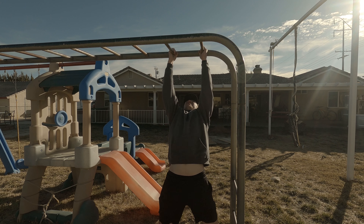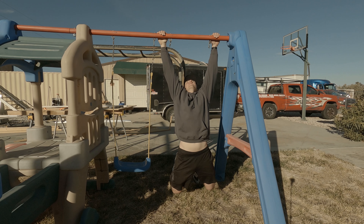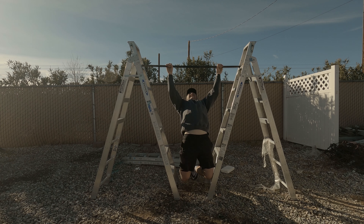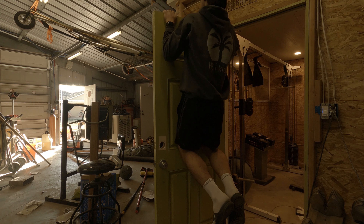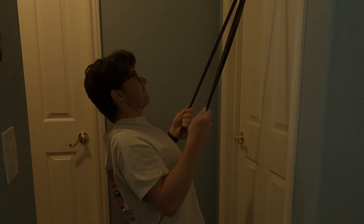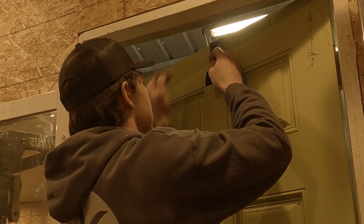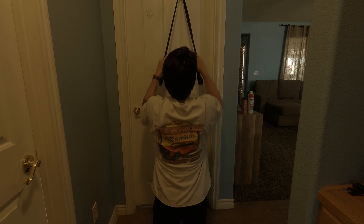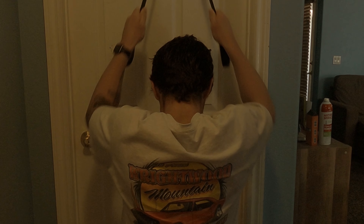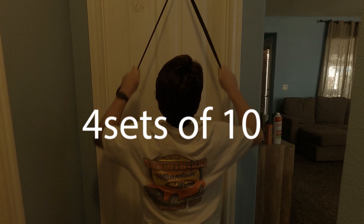Next exercise we're going to do is pull-ups. A lot of people can't do pull-ups or they don't have access to a pull-up bar. The first thing you should do if you don't have a pull-up bar is to be creative and find ways to do a pull-up. If you absolutely can't find a way to do pull-ups, you can do lat pull-downs with the bands using the door attachment that comes with the resistance bands. Make sure that you are pulling towards the side of the door that you would push the door open to prevent the resistance band from breaking the door. We're doing pull-ups or lat pull-downs to work the antagonist muscles of the shoulder press, preventing injury and building lat activation. Do about 4 sets of 10 reps.